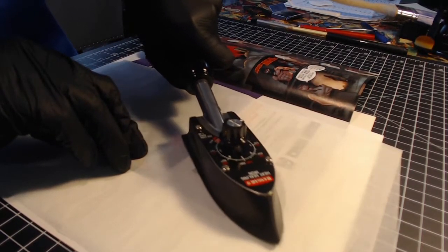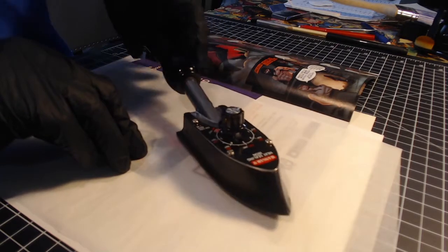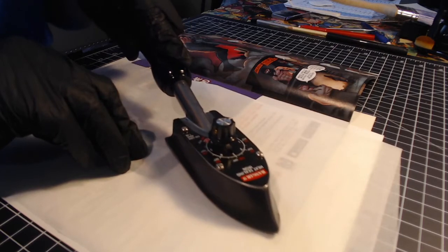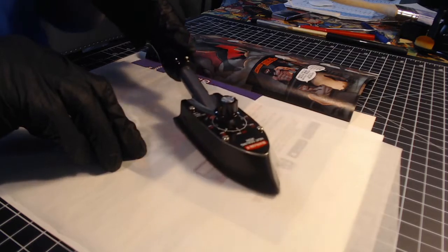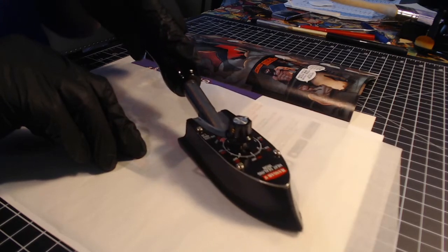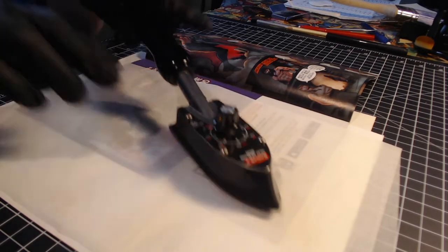I've done this a couple times and I've never had any problems. So what does this count as — does this count as restoration? There's a difference between cleaning and pressing versus restoration. Cleaning and pressing is removing things — you're removing dirt. Restoration is adding things: you're adding color, you're adding a staple, you're adding pages. This is very clearly additive. The book at one point was something without a sticker, and now I'm putting a sticker on it. So is it restoration? I'm not here to answer those questions.